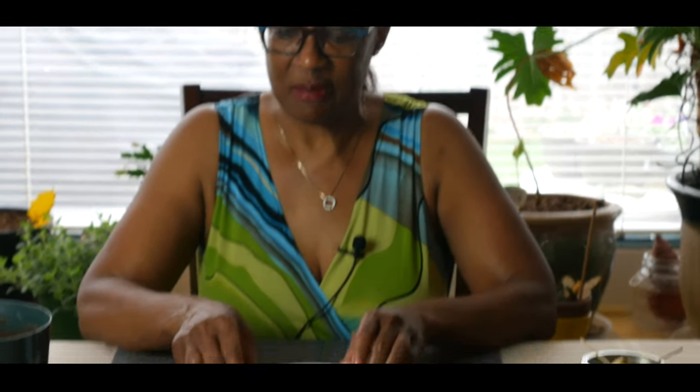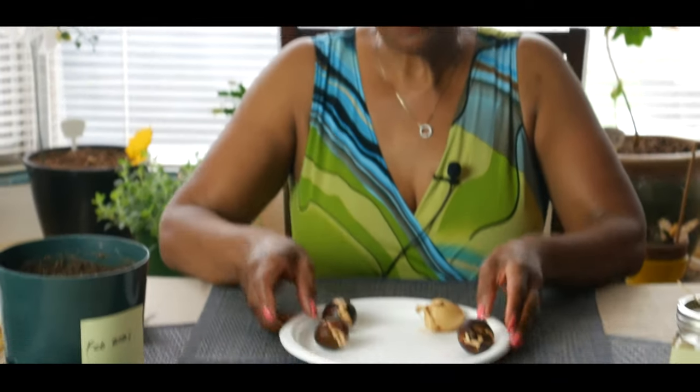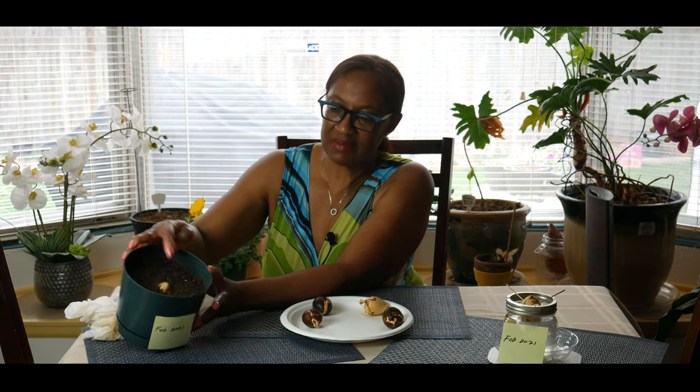This seed has propagated and is ready to go in the soil, and this seed has already started splitting. From my experiment, I've been able to determine that the fastest way to propagate an avocado seed is not in water with toothpicks, and not even in soil. The soil was kept moist and I did take the skin off those seeds, but the paper towel method still proved to be the quickest.